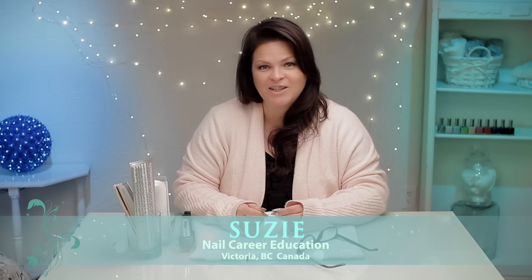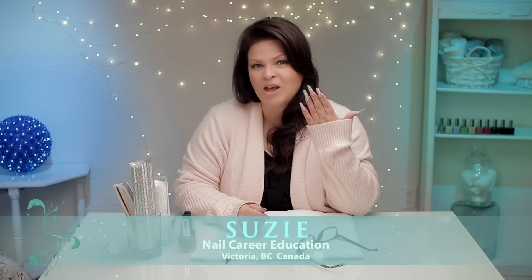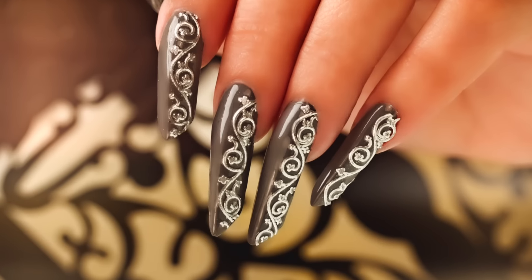Hi, I'm Suzy from Nail Career Education, and I put these edge nails on last week. You can see the video for that on my YouTube channel, but it really looks cool with the edge nail with a solid color. So I'm gonna do that today. We found some decals, really cool ones. Let's get started.